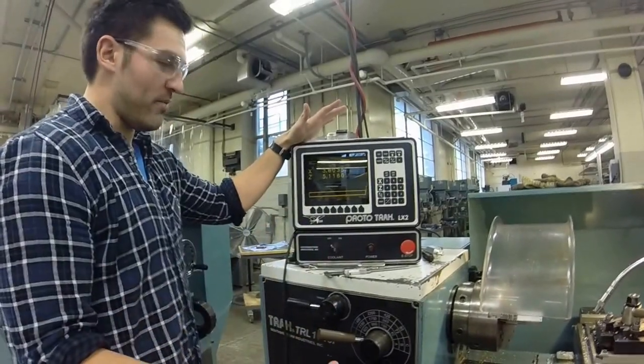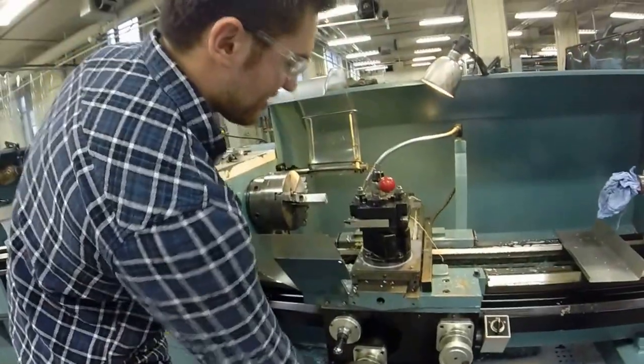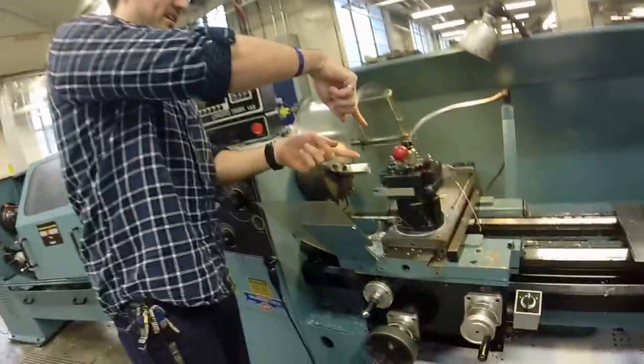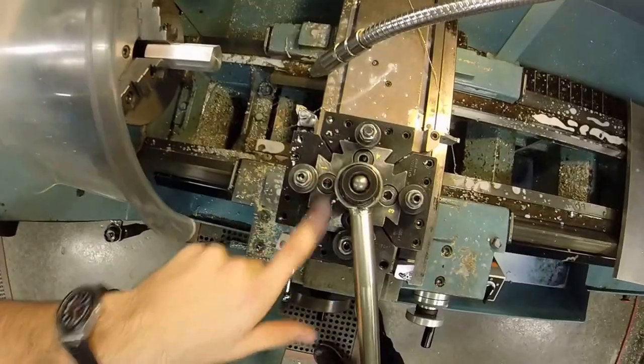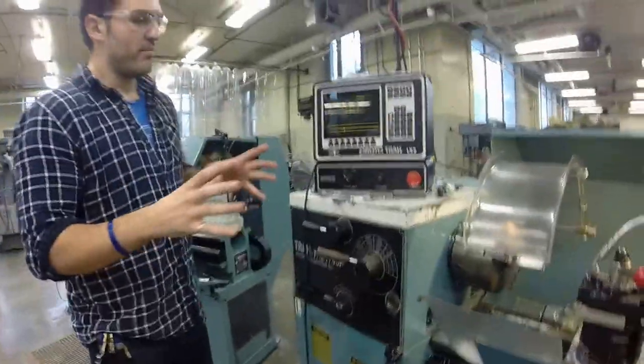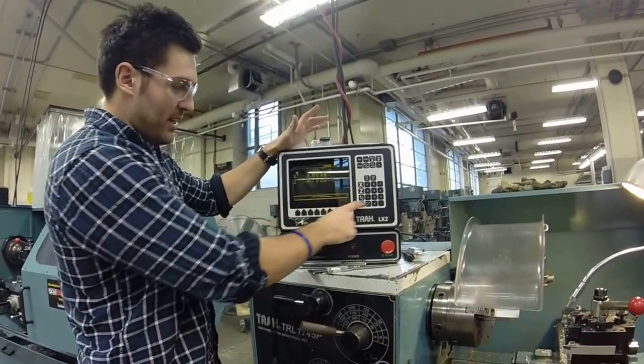DRO allows us to do manual control of the machine. By having DRO we can now use these controls to move it around. We're going to want to take note of which tool number we're on — as you can see it says 1, 2, 4, and 3. We need to be aware of which tool number we're using, so we're going to put in tool number 1.